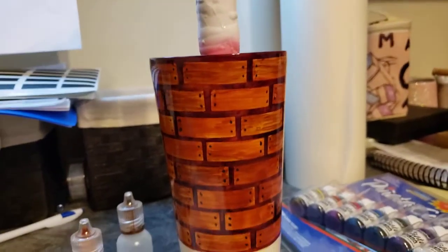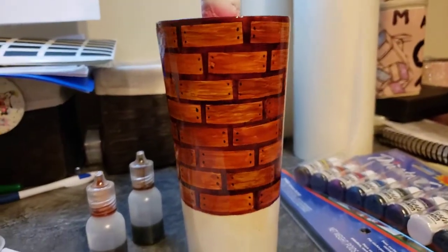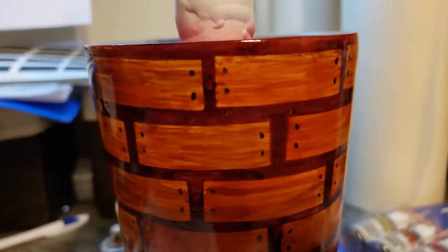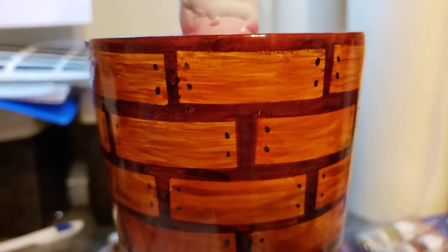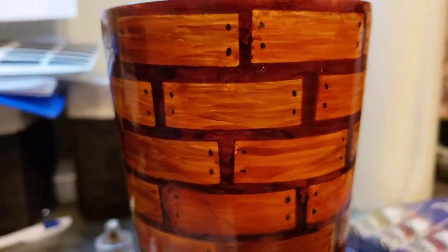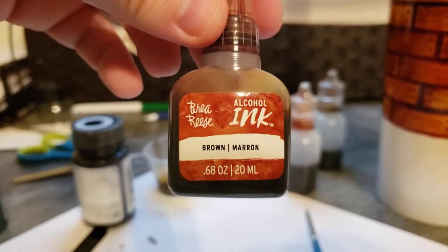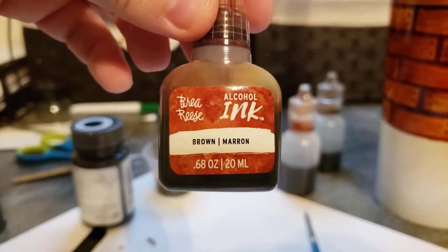I wanted to give you guys a quick video of what I'm doing here. This is the start of my shipwreck cup. What you can see is that I've done my little planks. The dark brown in the background is my Bray Reese brown.